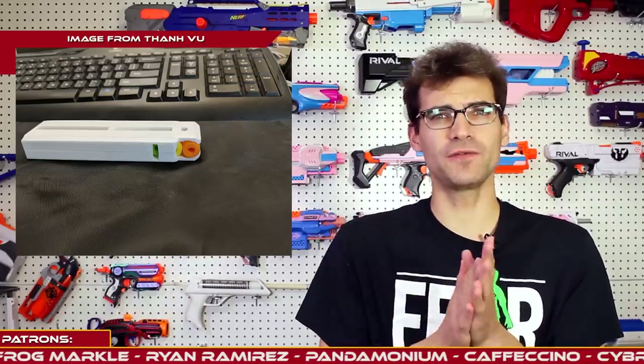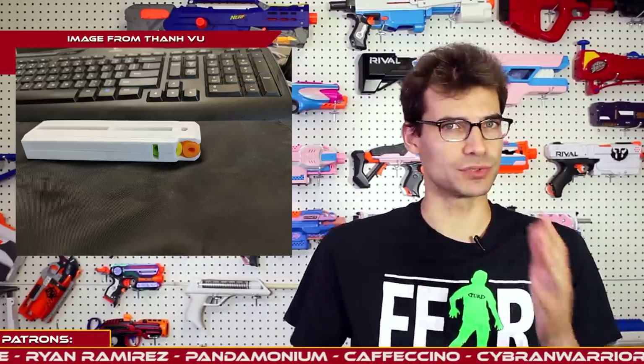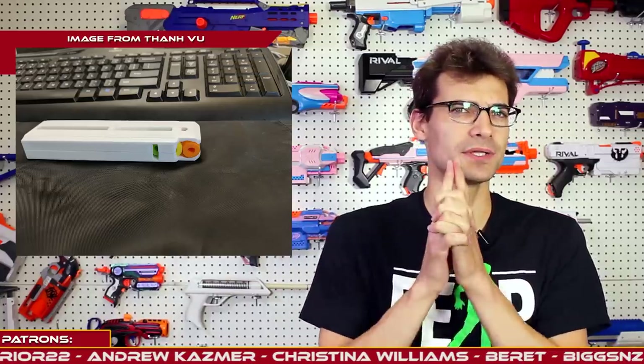Let me know which side of the fence you fall on for these. Do you like them? Do you think there's any issue with the way these function in terms of using Jet's Katana mag adapters? Definitely curious — let me know down below.